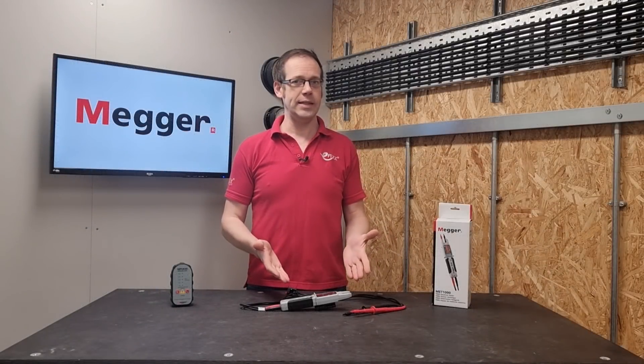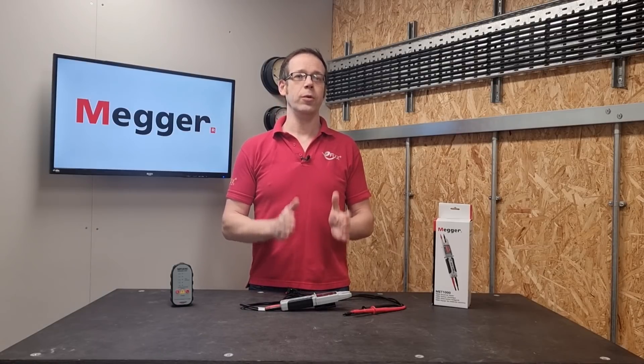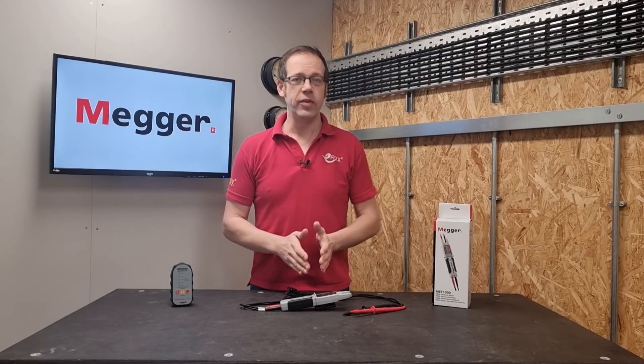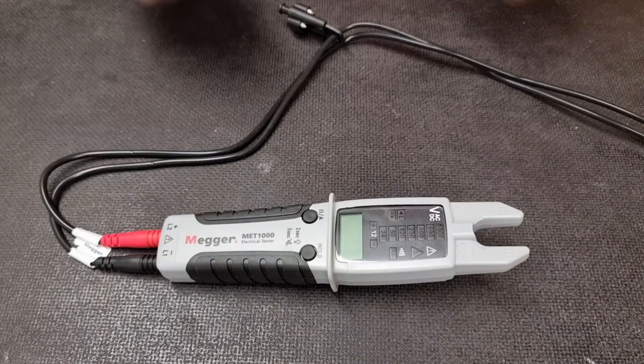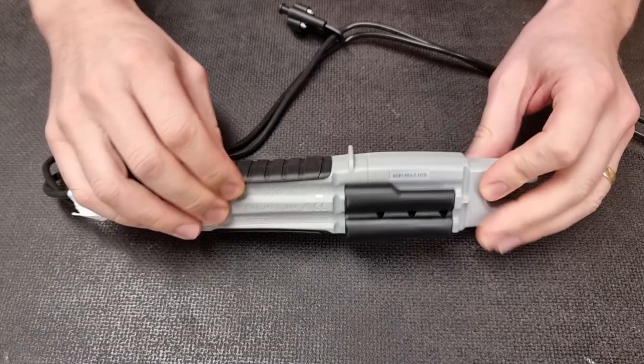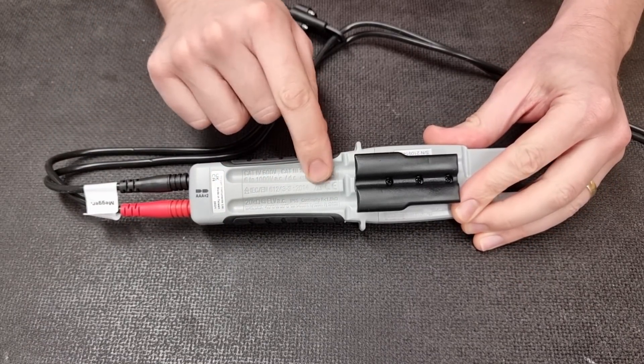The use of incorrectly set multimeters or makeshift devices for voltage detection has often caused accidents. So this is not a multimeter — it is primarily a voltage indicator and complies with all the relevant requirements for a voltage indicator used to prove safe isolation. This includes compliance with BS EN 61243-3, and that information as well as all the voltage categories it can be used on are permanently embossed into its surface.